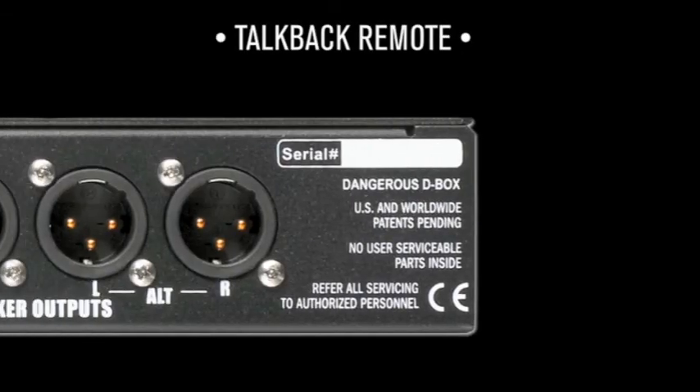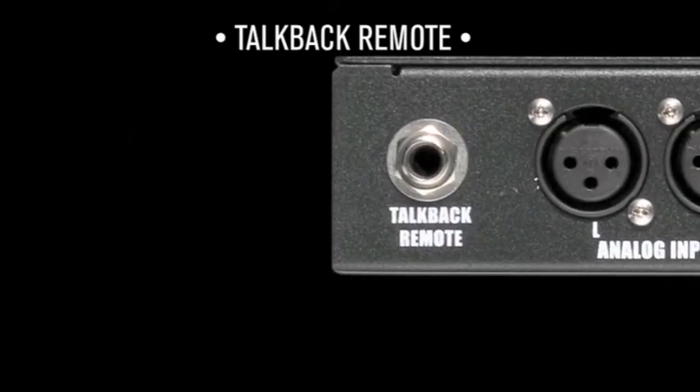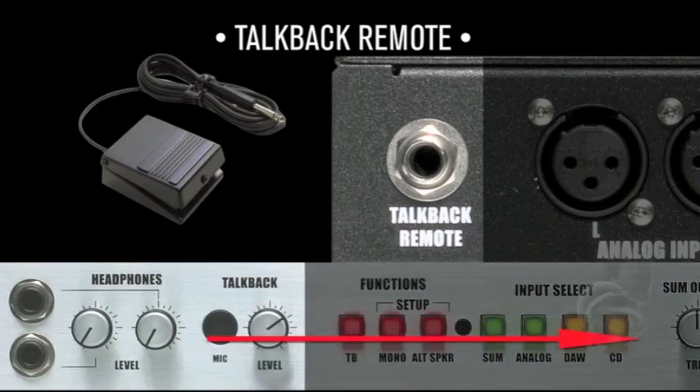Plug in a footswitch here to communicate with the talent via the built-in talkback mic directly into their headphones. Ask for a momentary footswitch with normally open contacts from your local audio grocer.